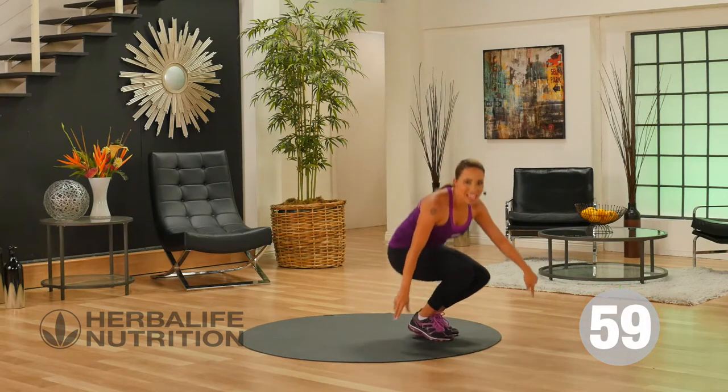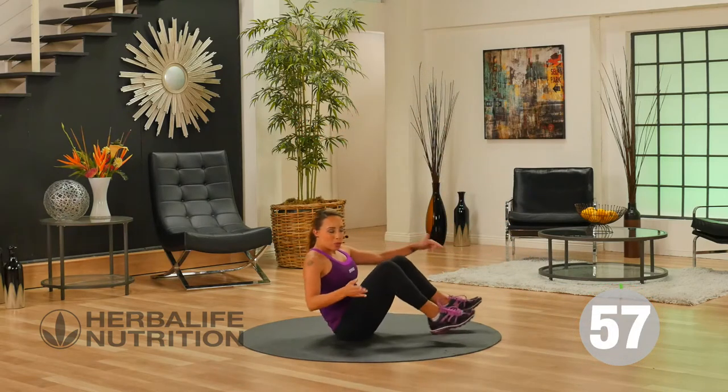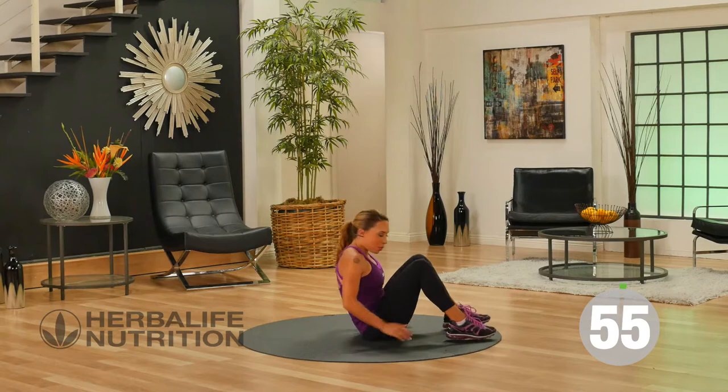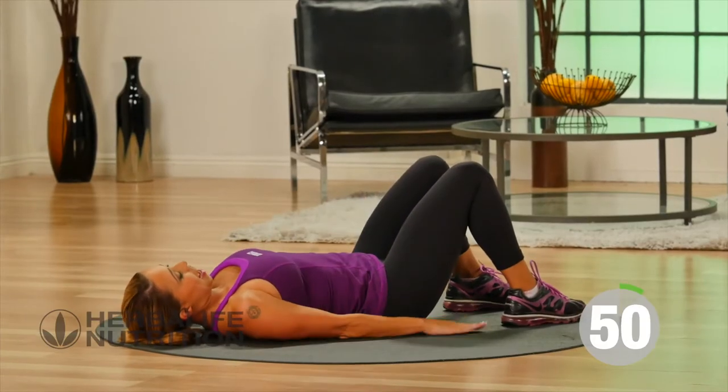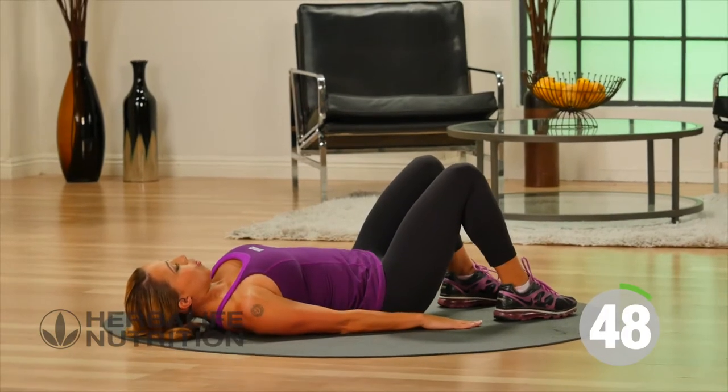Our next exercise is going to take you down to the floor and we're going to do a bridge lift — it's really going to work the booty. I want you to lay down flat on the floor. Feet are planted, hands are down on the mat.